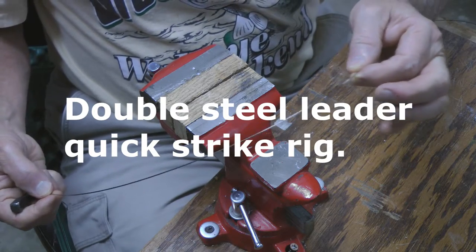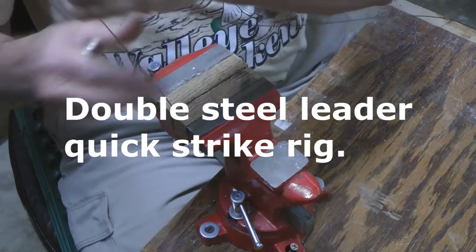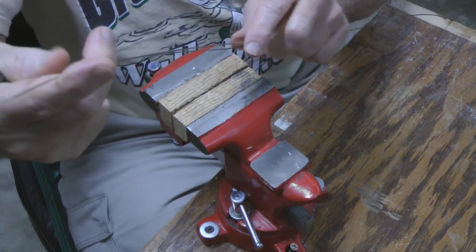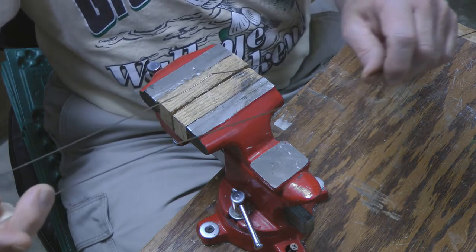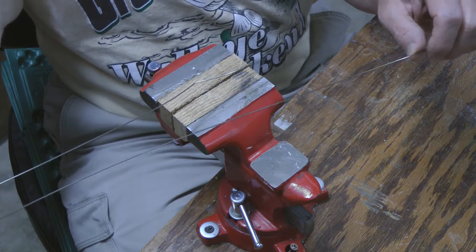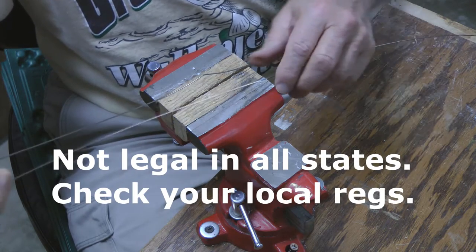Today I'm going to show you how to make a steel leader so you can have a Y in it and hook two baits onto it and have yourself a spreader rig for northerns and muskies and basically any kind of toothy critter wherever it's legal. I know this would be legal in Iowa and in the ocean.